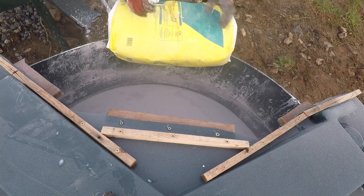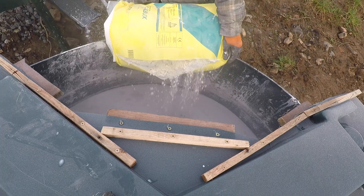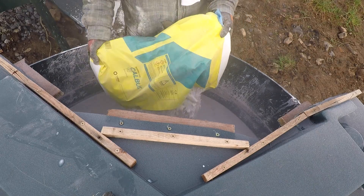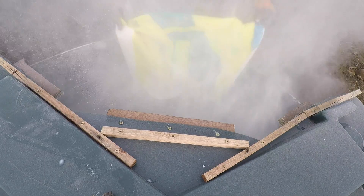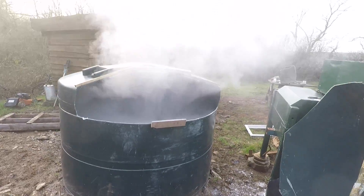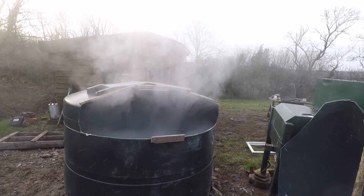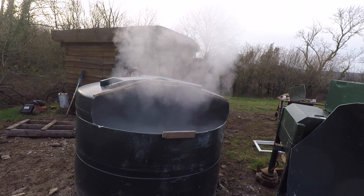Okay here we go — it'll be exciting this one. Check it out — little bits spraying out all over the place. I'm glad I'm masked up.